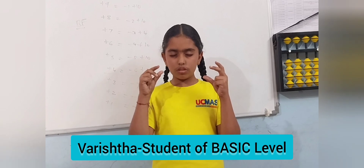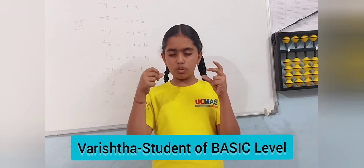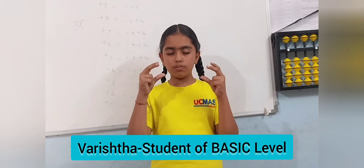3, 5, minus 1, 2, minus 4. Answer is 5. Correct.